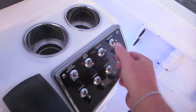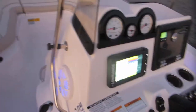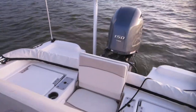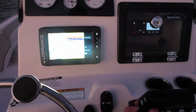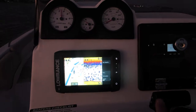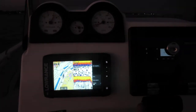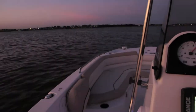Man, look at that sunset. And then you've got a horn. That's pretty much everything as far as components go. Go ahead and get this thing up on a plane, just going to cruise around for a minute.